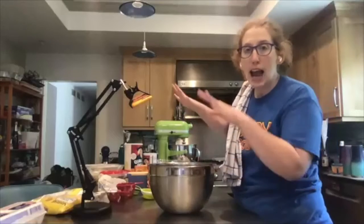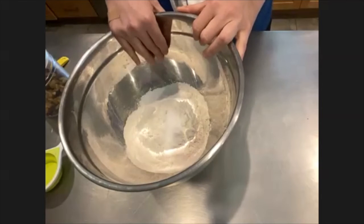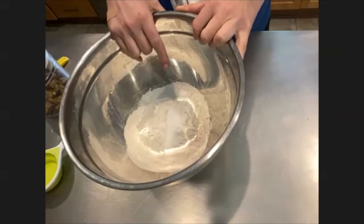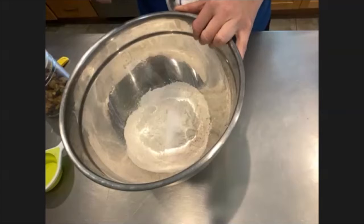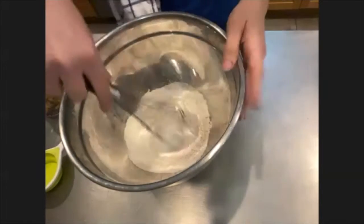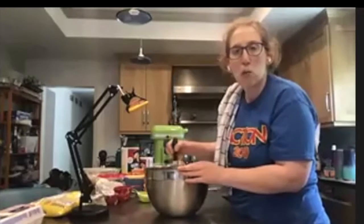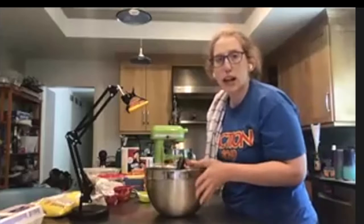While the mixer is going, in a separate bowl I'm mixing together my dry ingredients so when I'm ready I can add them. Our dry ingredients are simple: two and a quarter cups of flour, one teaspoon of baking soda — not baking powder, baking soda — and one teaspoon of salt. I'm just going to whisk it up to blend everything together so it gets added evenly to the batter. If you're using salted butter, you don't necessarily have to add the full teaspoon of salt — just a pinch.